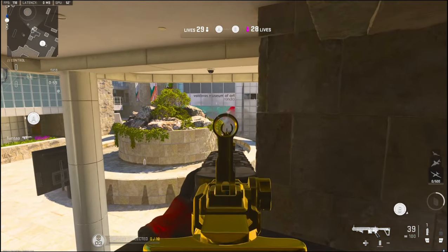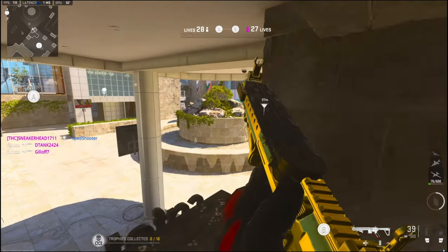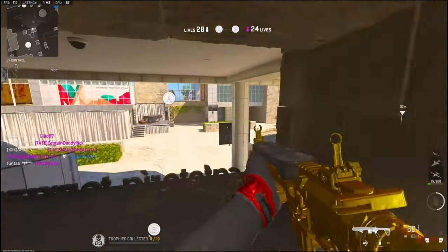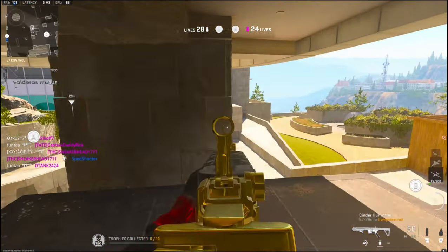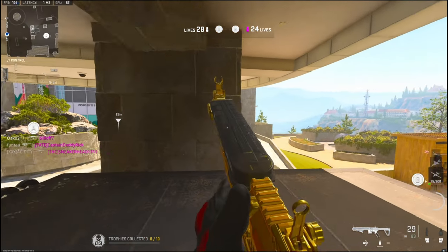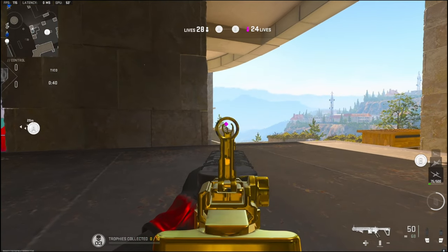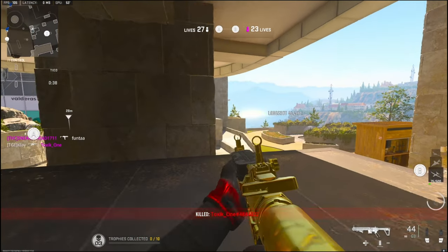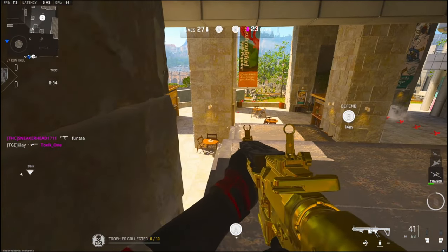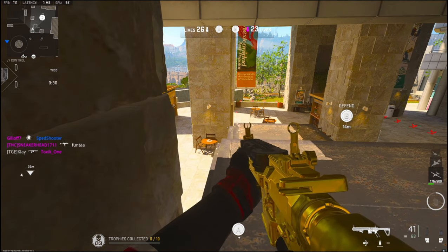Imagine we lose the very first game. There's one mid. Are they going here? There's one mid.